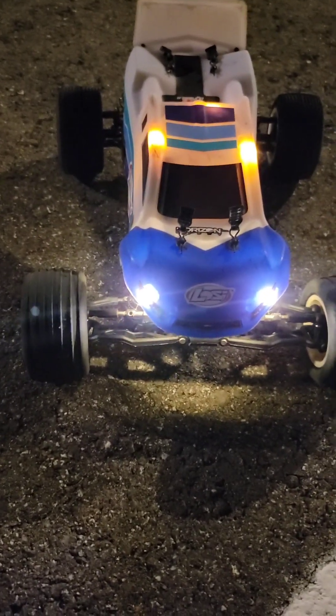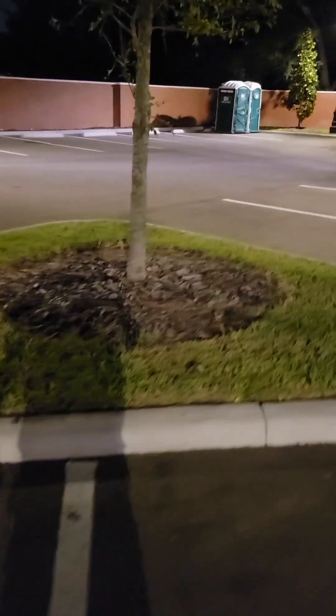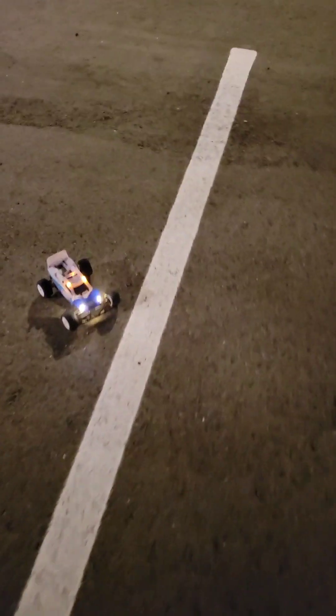We are powered up, lights on, pins in. I had to move to a different parking lot where it's nice and empty, because some late-night people pulled into the other place and it got busy — it's kind of a known restaurant spot. Anyway, let's see how this runs.